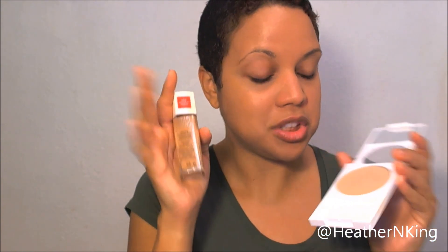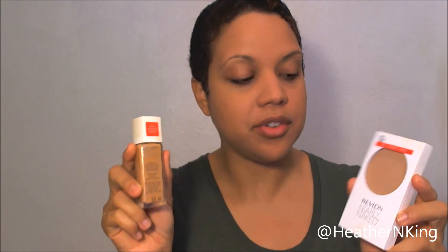My first impression is I think this might actually be a drugstore makeup that I like. We'll see how it goes. I will try this again tomorrow - that'll be my extended impression. Tomorrow I'm going to apply this using a stippling brush to see what kind of coverage I can build. Thank you guys for watching, and I'll see you in the next video.